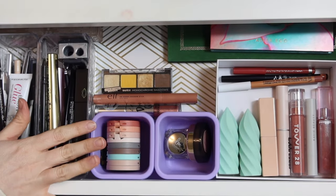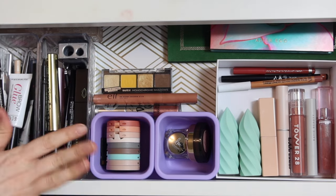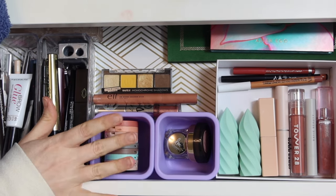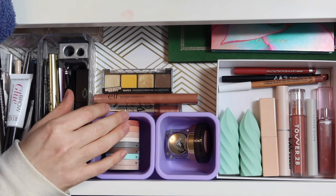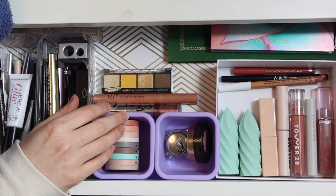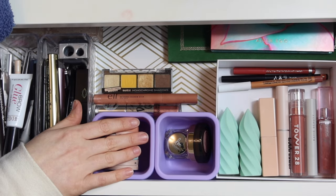Everything fit really well in the drawer. I feel like last time it was a little overcrowded, but this feels like a nice manageable amount. Really looking forward to doing lots of springy looks. Stay on the lookout for a YouTube Short where I'll be using quite a few of these Shop My Stash items. If you're hungry for more everyday makeup drawer content, I'll link my playlist down below — I've done lots and lots of these videos so feel free to binge.